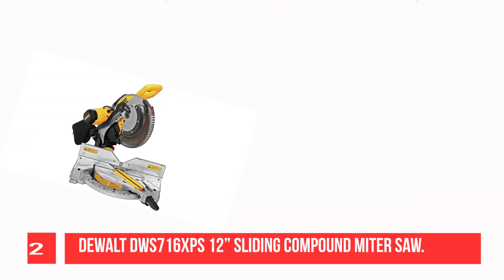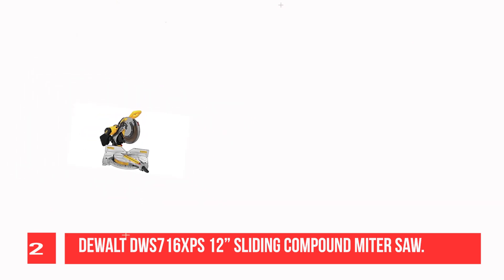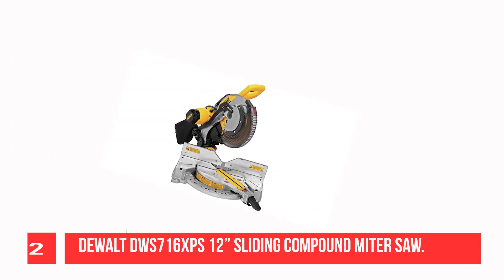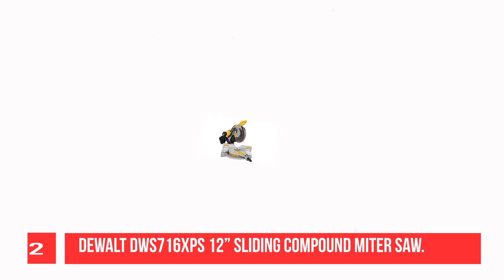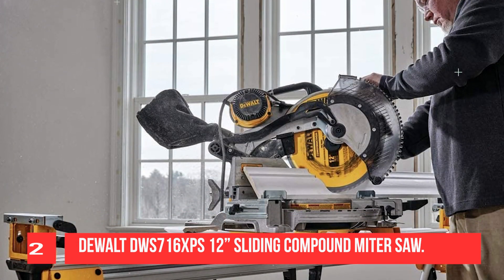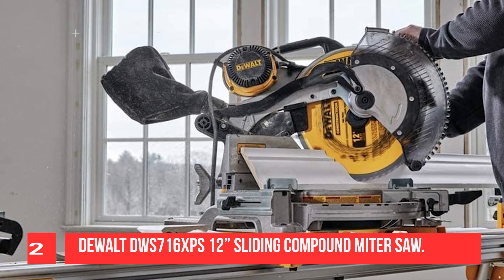If you do lots of carpentry and cabinet making, then this dual miter saw is a great option for you. It's easy to use, versatile, and lightweight, seeing that it only weighs 56 pounds. These factors make it ideal for crown molding, remodeling jobs, and other DIY projects. The tool can cut up to 2x12 lumber at 45 degrees and 2x16-dimensional lumber at 90 degrees.